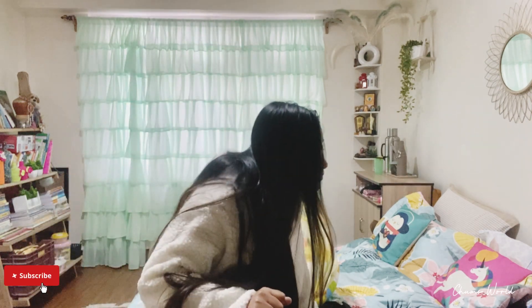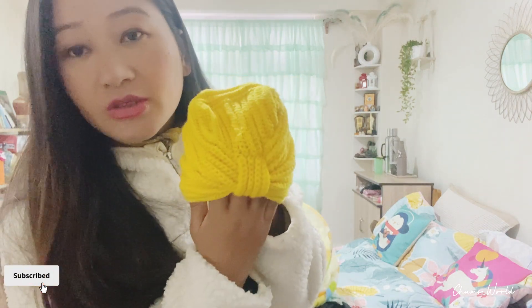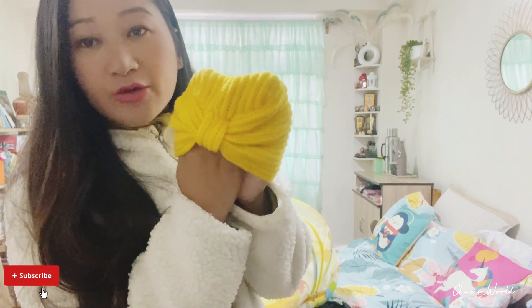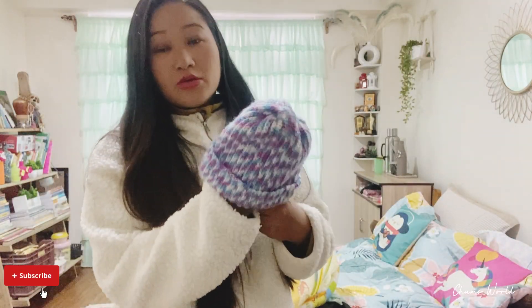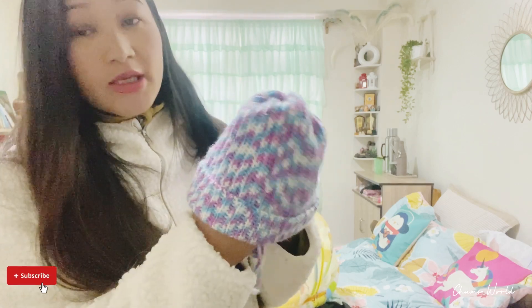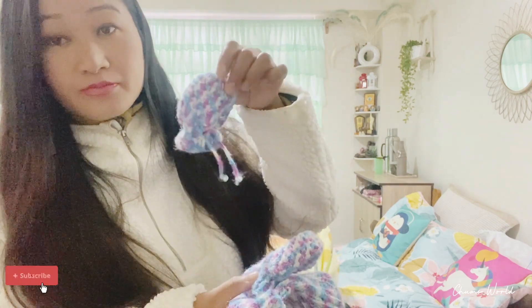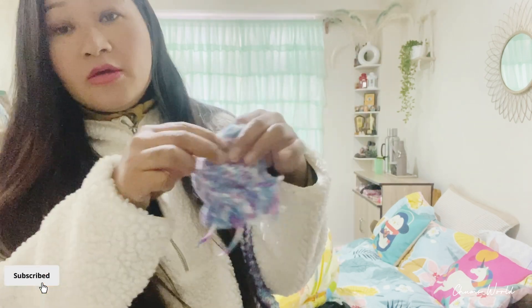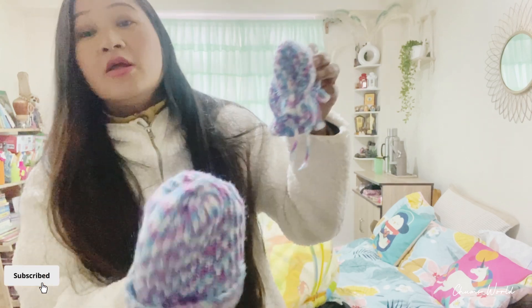The most interesting and last item is a super sabadani for winter. This is a turban-style item. I have made a tutorial video on my YouTube channel about this — it is a very good item.